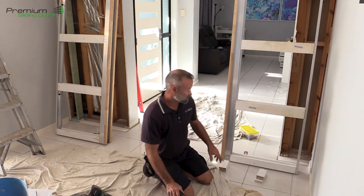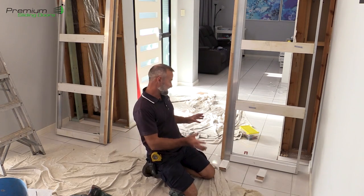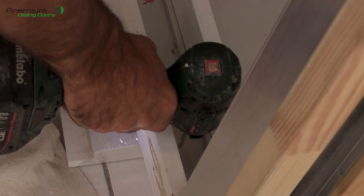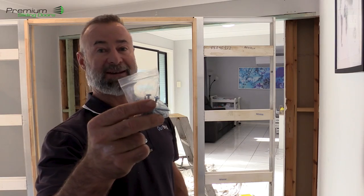One thing I'm going to do at the base of each unit is just drill a hole in the track on both sides to help secure it. It's good to have a fixing point at the face here so you can get that nice and level on the stile side as well.